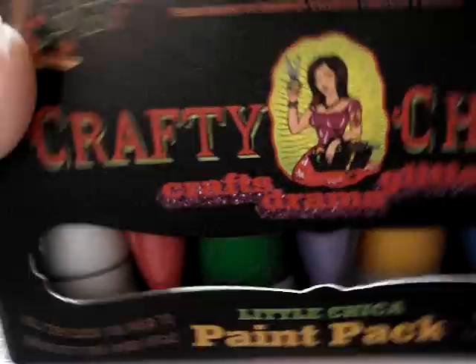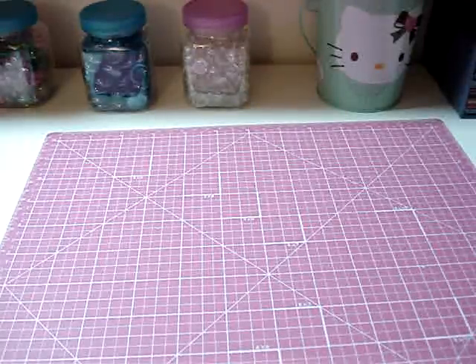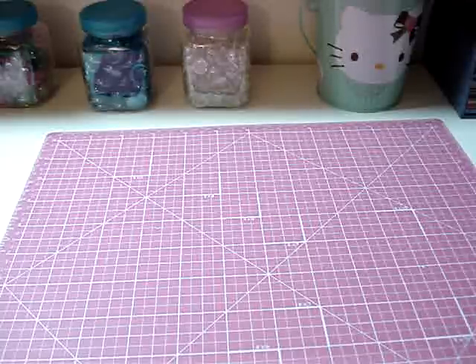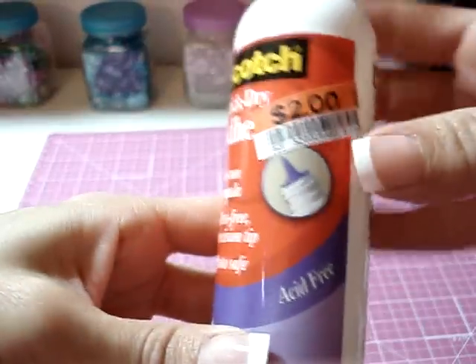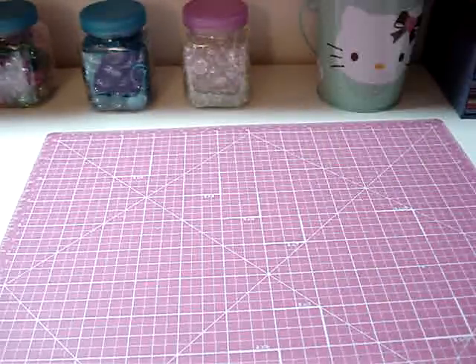It's regular $12.99, so that was a great deal. Then we went over to Big Lots and picked up some more of this glue. I've become really obsessed with this glue, but for $2 I couldn't pass it up, so I bought another bottle — this is my third bottle in a month.